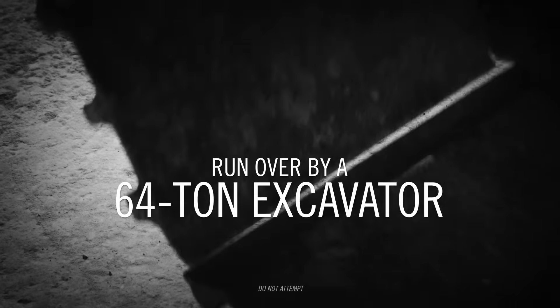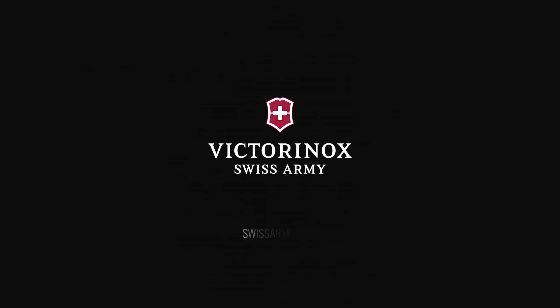The precision you trust from the brand you've always known. ENOX. Forged to resist. Victorinox Swiss Army.